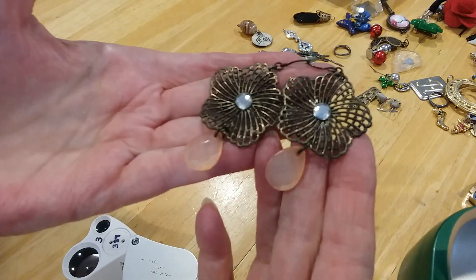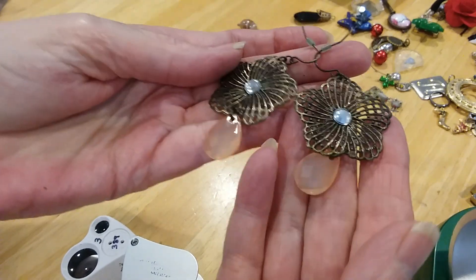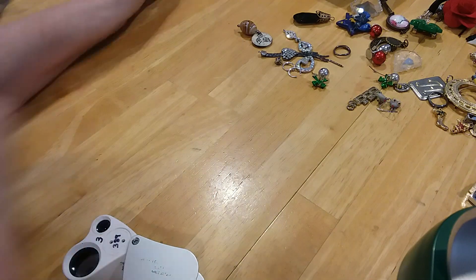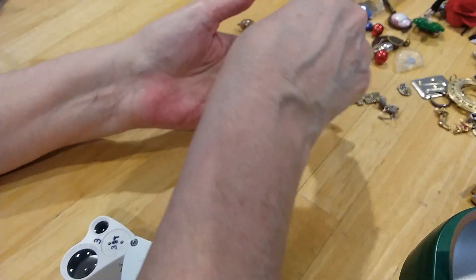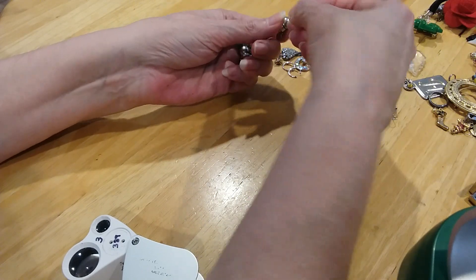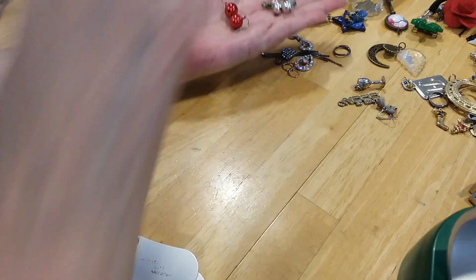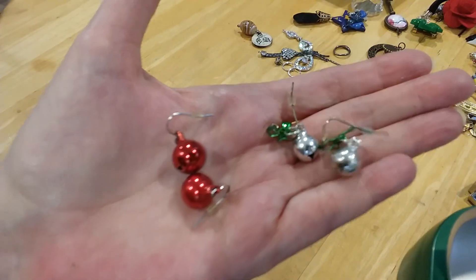Here's a pair of earrings — little flowers. These are acrylic beads. Here's some little Christmas earrings. I have quite a few pair — here's two, and they're the little jingle bells.